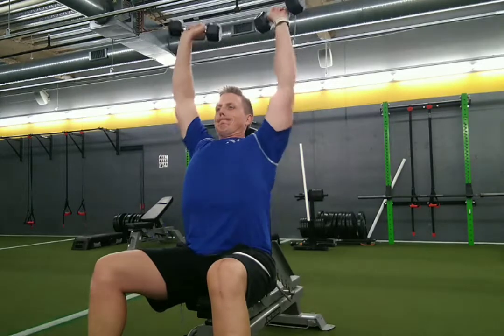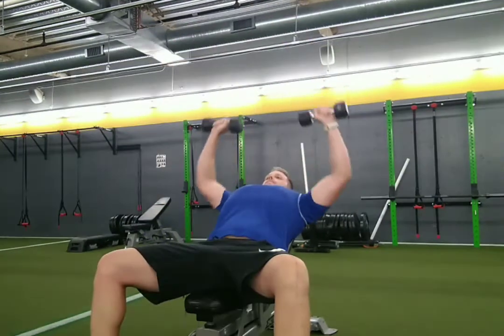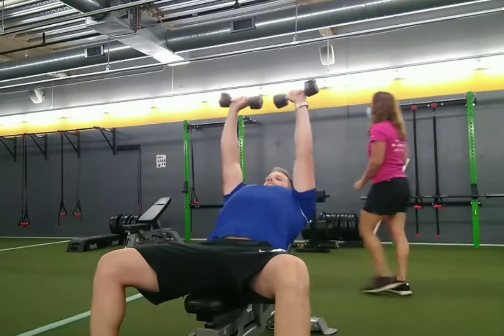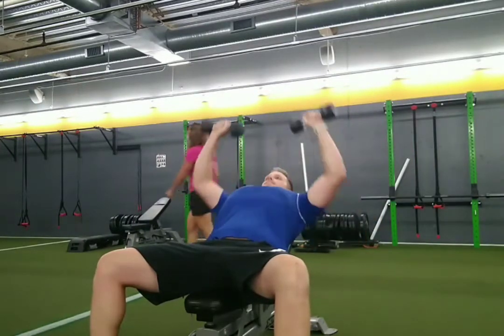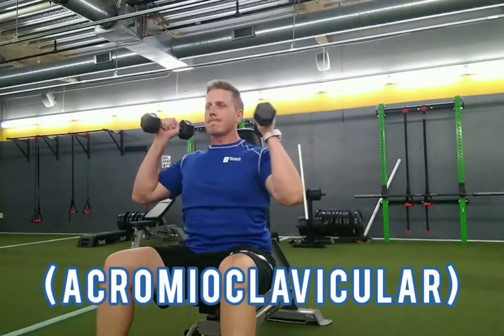A lot of people over time start to experience shoulder pain because they are doing reps where their elbows are super flared out away from their body. What that does is it closes off a joint in your shoulder called the AC joint.